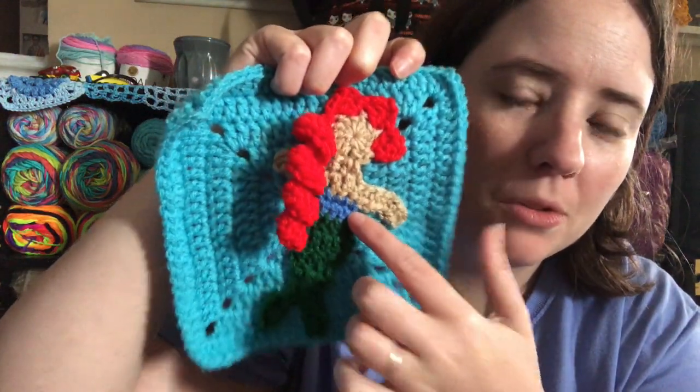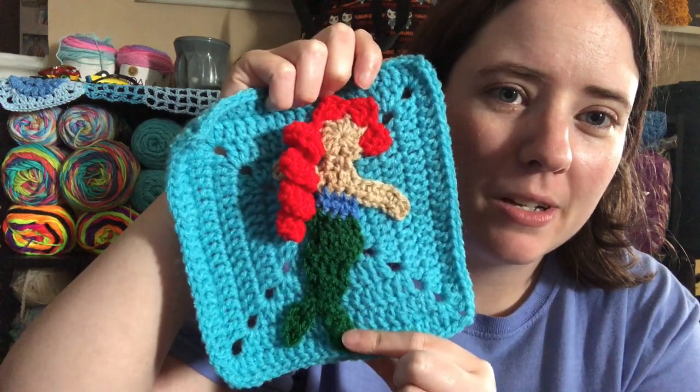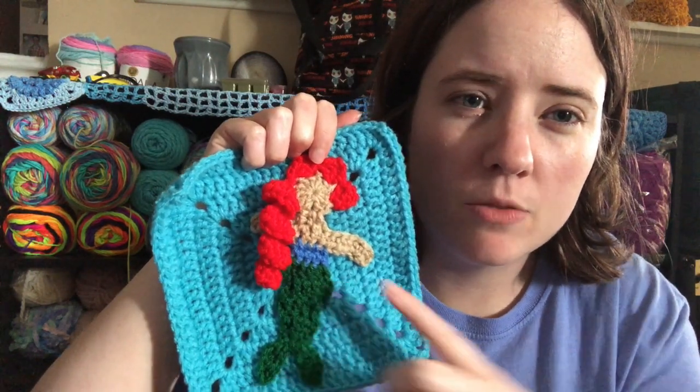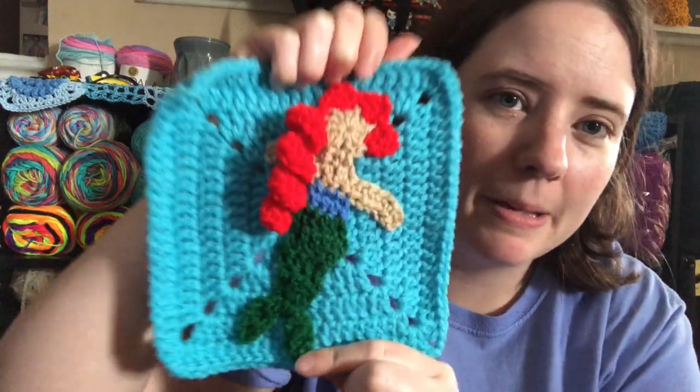For L, I did The Little Mermaid — the old Disney movie, I think it came out in the late 80s or early 90s. I was going to do Luca, but I couldn't think of what to do a square for, so I went with The Little Mermaid and made a mermaid. I didn't have purple for her shells in my scraps, so I just used a blue color. This is a really cute pattern — I did use a pattern for this and I'll link it below. It's called Mermaid Garland because you're supposed to make a bunch of them and connect them together. It was free, and it's all scraps.